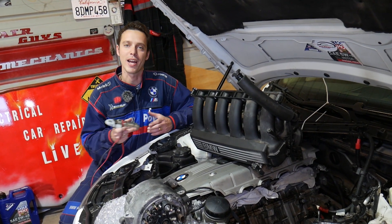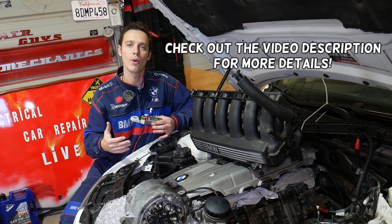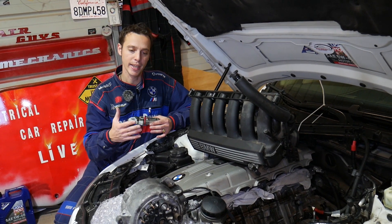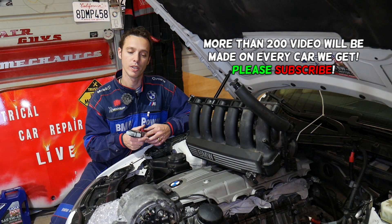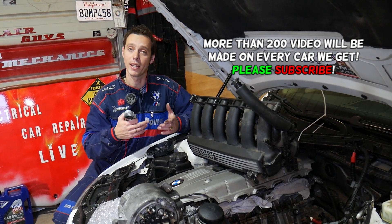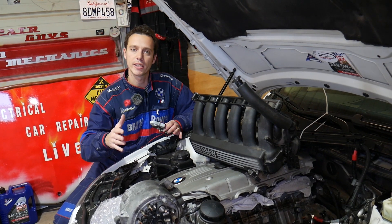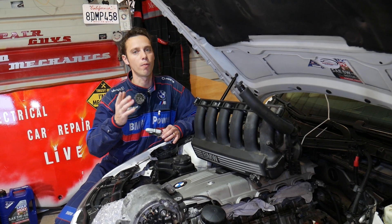Welcome back to Electrical Car Repair Life. In today's video, we'll show you that if you have a BMW X1 and your battery is draining and dying, you might think it's a bad alternator killing your battery. Let's say you're driving and everything's great — the alternator is charging your battery and you have good charging voltage, probably 14 to 14.5 to 15 volts, no problems at all.